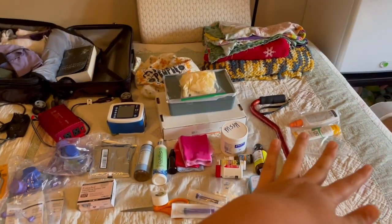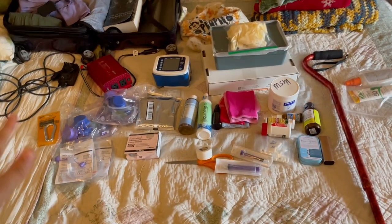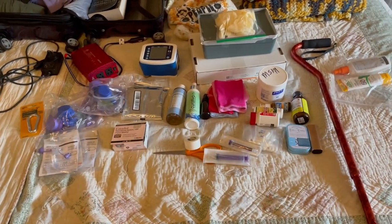That is everything that I am bringing with me, along with my cane, bug spray, sunscreen of course, and my clothes and books and all that good stuff. But this is my tube supplies. If you guys have any questions, feel free to ask about them in the comments below — I'm a pretty open book. I like talking about this stuff and educating people, so if you're curious feel free to ask below. And yeah, let's get into the camping part of the video!